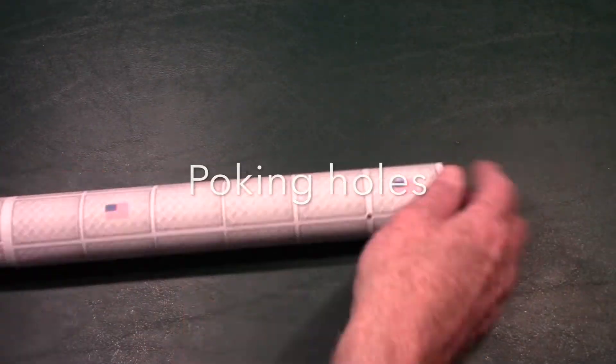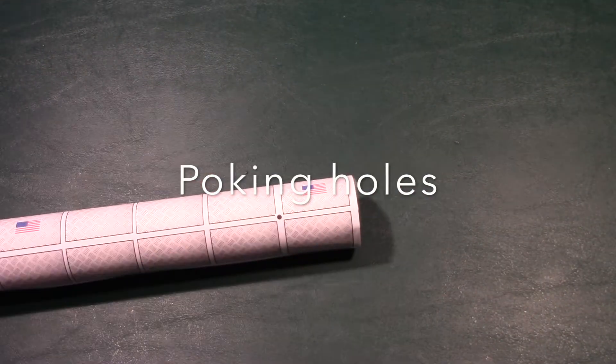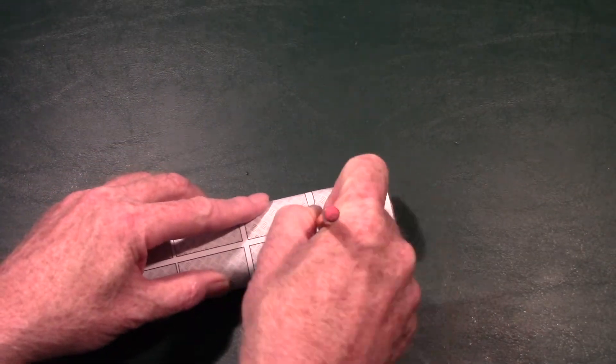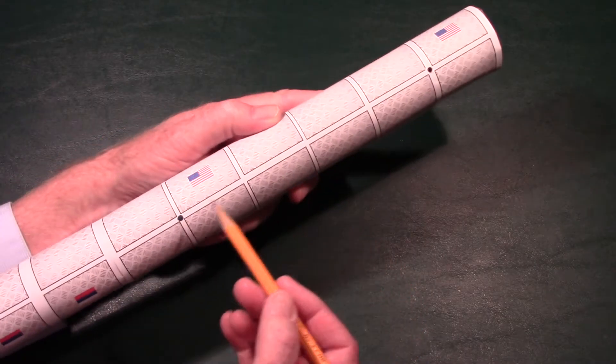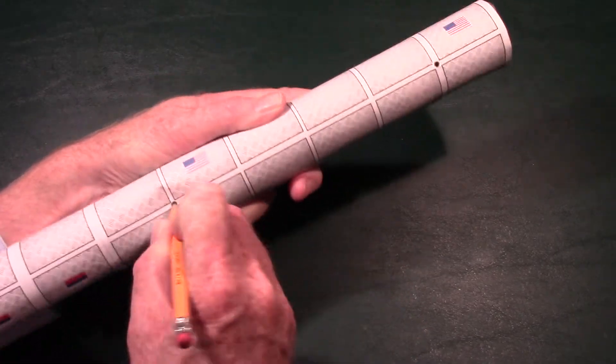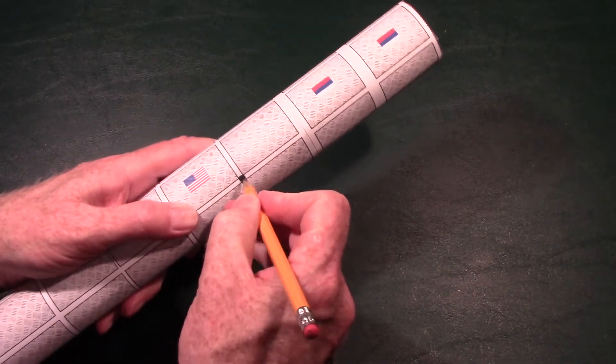Now take the long segment of the space station. On the end where it has the American segment, you'll see dots — use a sharp pencil to poke holes in those dots. Toward the end where the Russian segment is, there are other dots, so punch a hole in each of those as well. That's where we'll slide the sticks through.